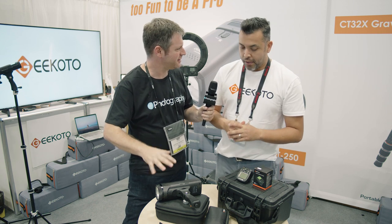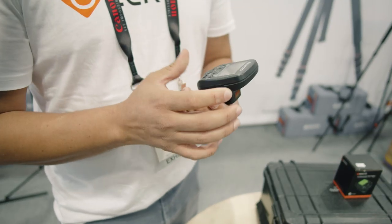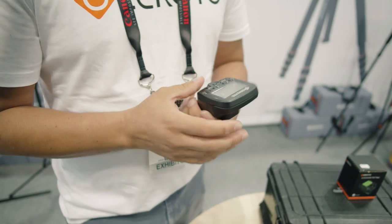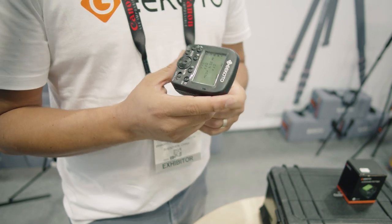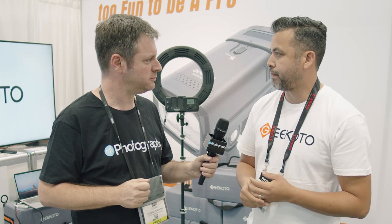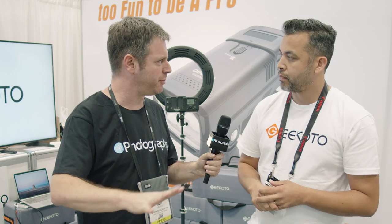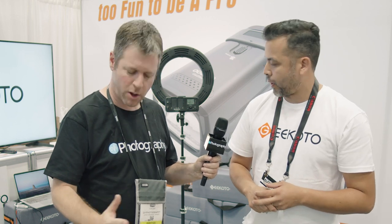How do you trigger this thing? We have our own trigger system, which is the JIN system. However, we do know that there are others out there — Godox being one of them. So this is actually compatible and you can trigger with our X system. That's wonderful. So if you're already bought into the Godox system, you can add this to your kit. Absolutely.